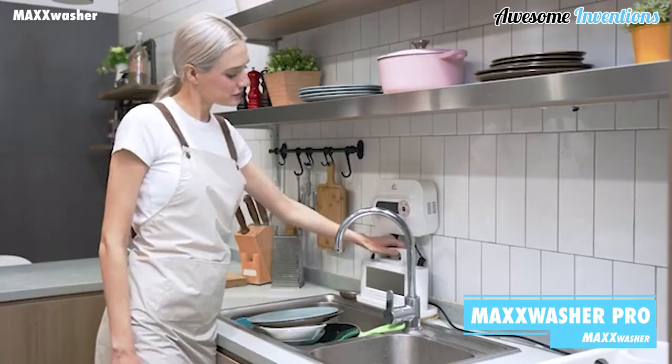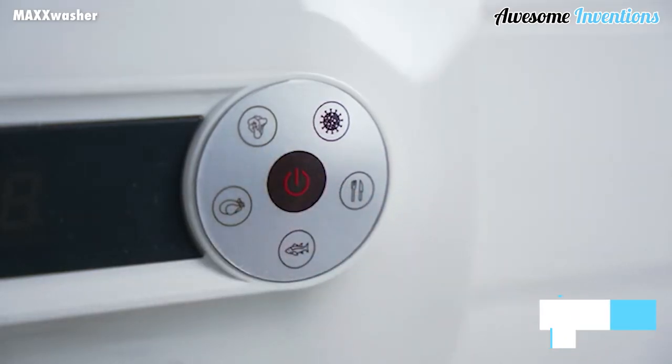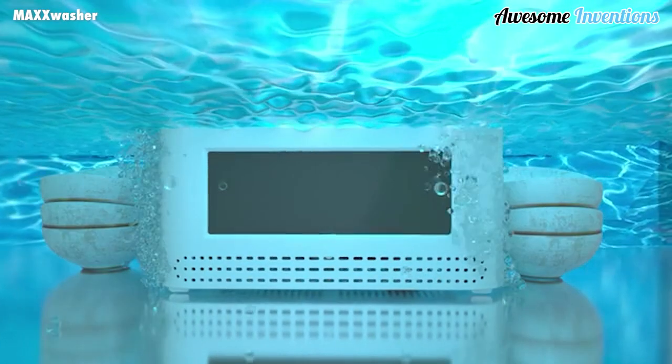The Max Washer Pro can wash your dishes for you. Using its revolutionary tech, it can have your dishes clean in minutes, all completely hands-free.